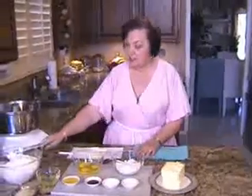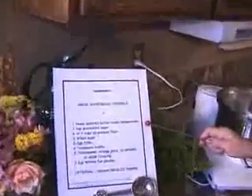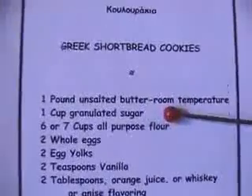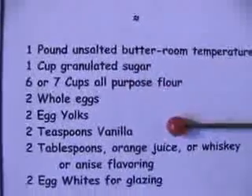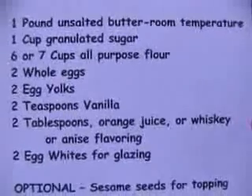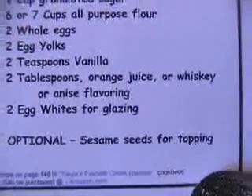I'd like to show you the ingredient list. We will need one pound of unsalted butter at room temperature, one cup of granulated sugar, six or seven cups of all-purpose flour, two whole eggs, two egg yolks, two teaspoons vanilla, two tablespoons orange juice or whiskey, or anise flavoring, two egg whites for glazing, and the optional item is sesame seeds for topping.